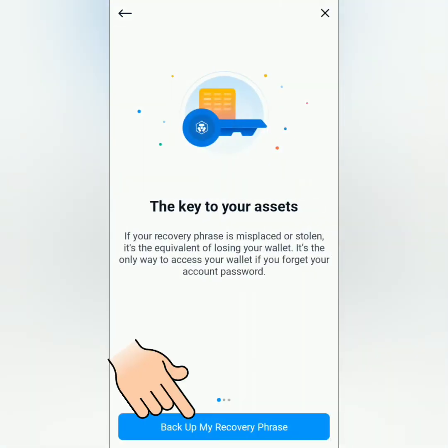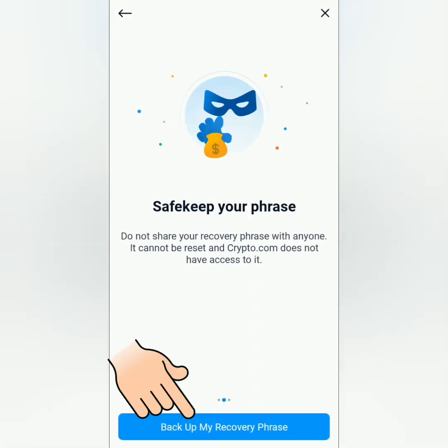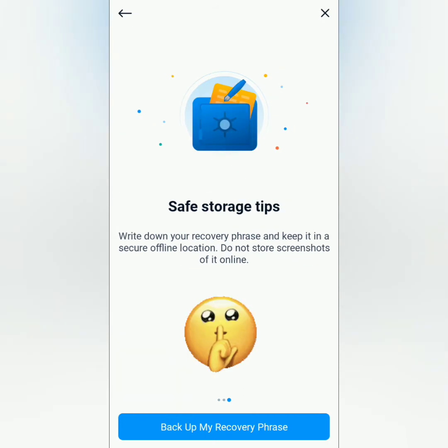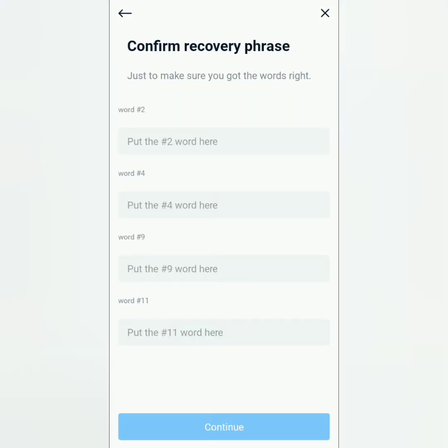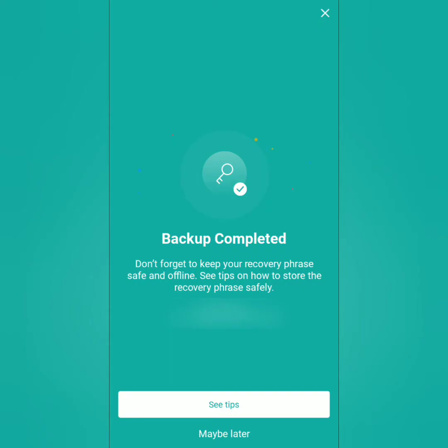Next, click 'Backup My Recovery Phrase'. A reminder: do not share it with anyone or you might lose your funds. Click 'Reveal My Recovery Phrase', make sure to write it down in order and store it in a safe place. Confirm by typing the correct words, then continue. Backup completed.